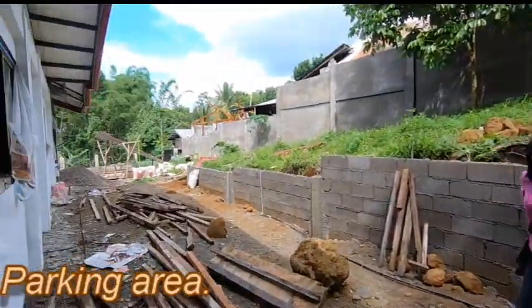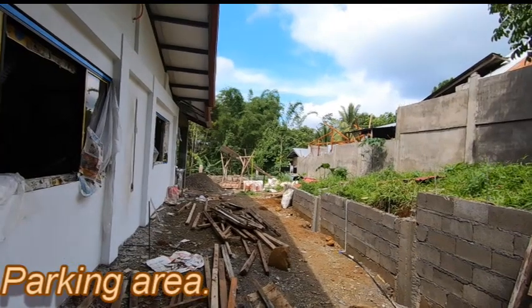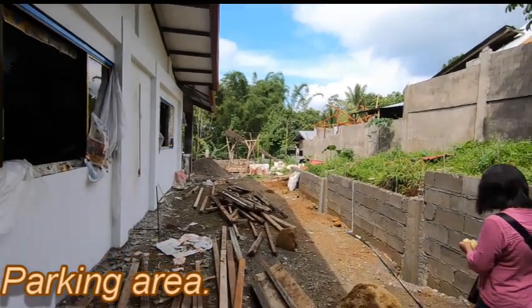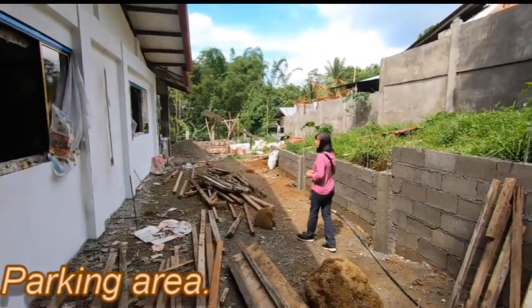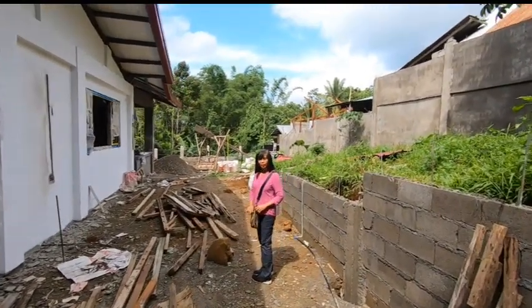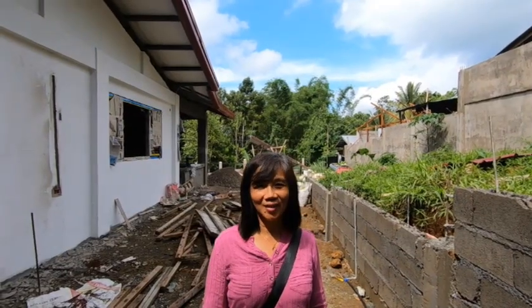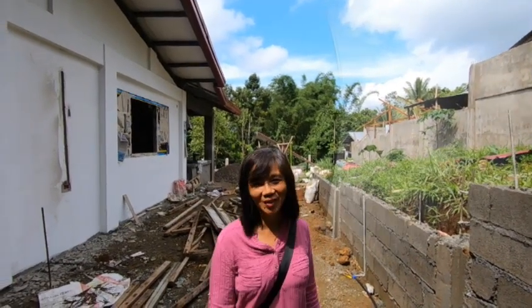This will be our driveway. Well, that's it for today. Please like, comment, and subscribe. Thank you.